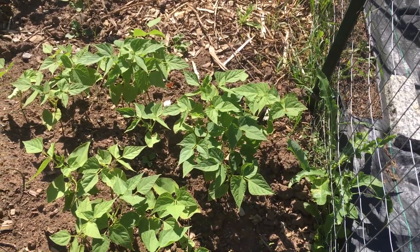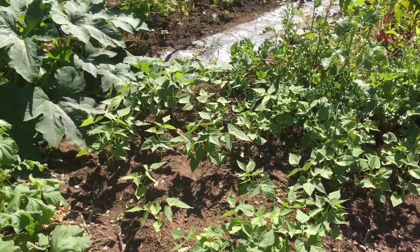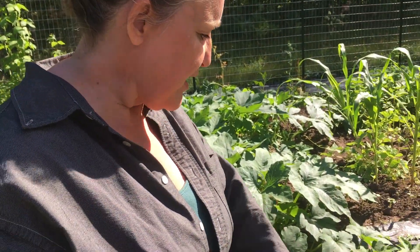I decided to plant a whole lot of beans, because beans fix nitrogen to the soil. We'll use that as a cover crop. In the winter we'll just let it add some mulch to the dirt. So here we have beans.